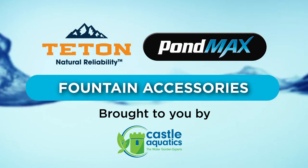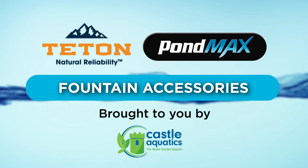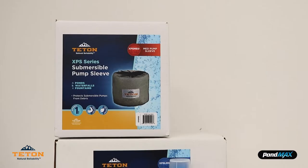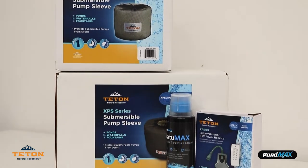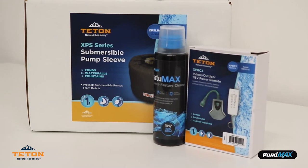Hello everyone, the water garden experts are here to talk to you about the best-selling fountain accessories to help you easily clean and efficiently maintain your outdoor fountains. Today we will be looking at the Teton Pump Sleeves, Teton XBRC3 Pump Remote, and the POMAX StatuMax Water Treatment.